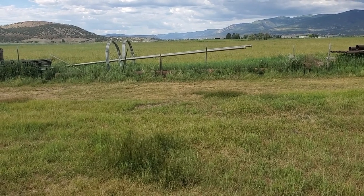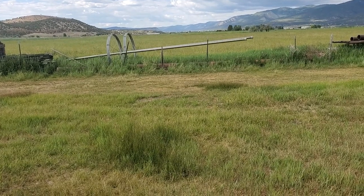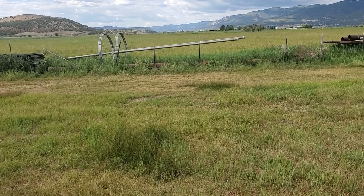Stay tuned for that fun little ranch tip and some easy calculations you can do regardless of the size of your field. That's it, gang — thanks for coming along, and I'm glad I was your ticket to help Escape the Ordinary here on the High Desert Ranch and Homestead.